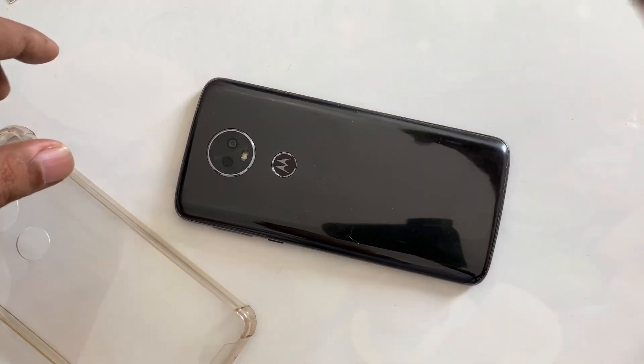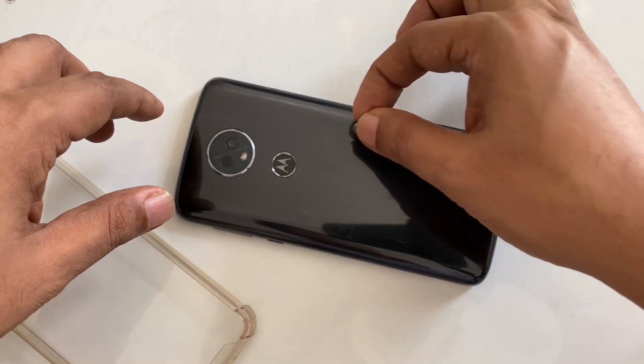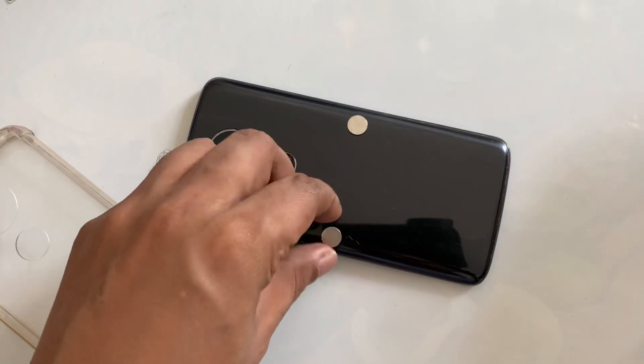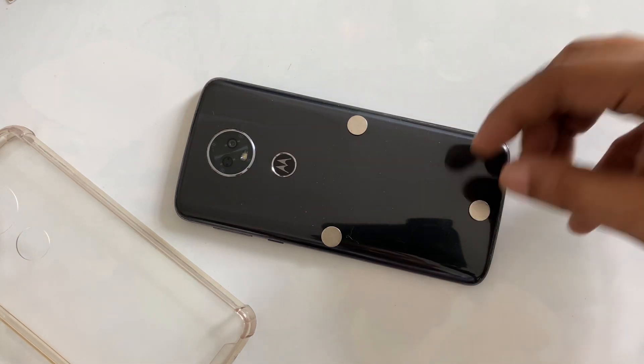We need a magnet — place one in one corner, place one in another corner, and then one more place on this side.